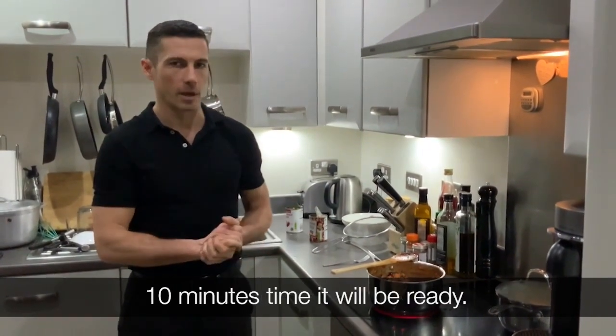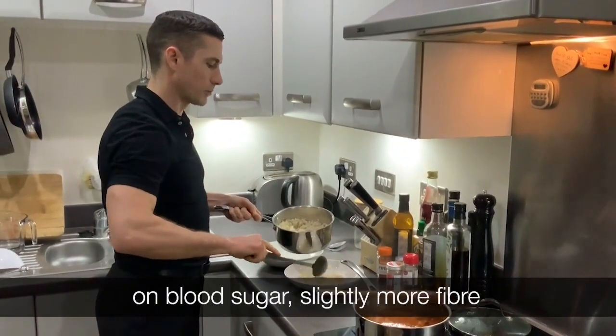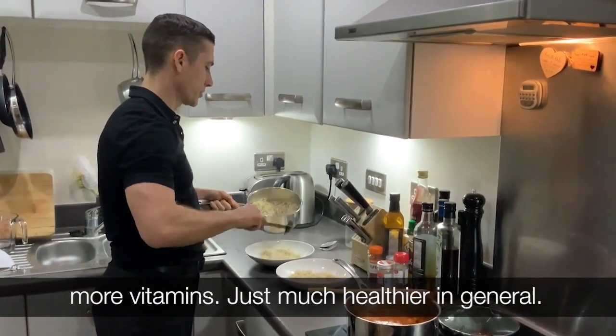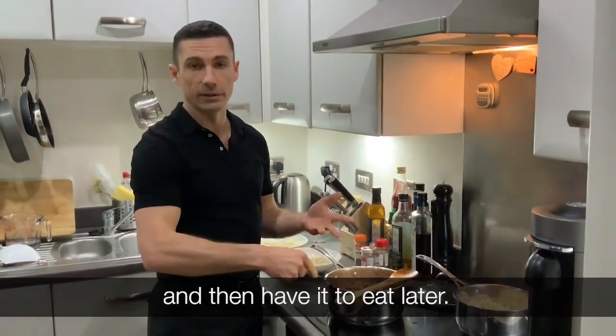We're using brown rice instead of white rice for several reasons: better effects on blood sugar, slightly more fibre and vitamins — just much healthier in general. This is perfect for freezing, so you can cook a big batch of it and then have it to eat later.